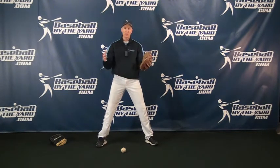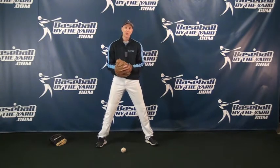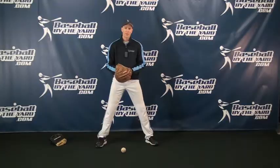Alright folks, a lot of little tips here today involving some basic skills — just picking the ball up that is right in front of you. I want to thank everybody for stopping by. Check in tomorrow for another tip from Baseball by the Yard. Have a great day everybody.